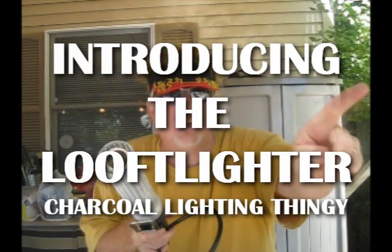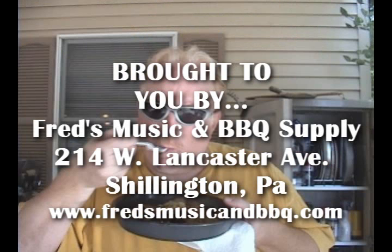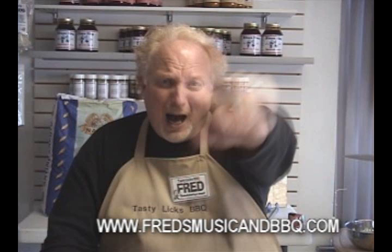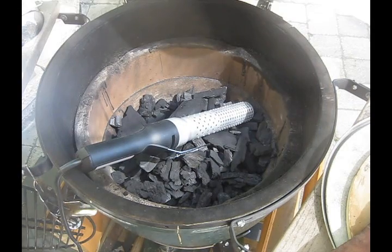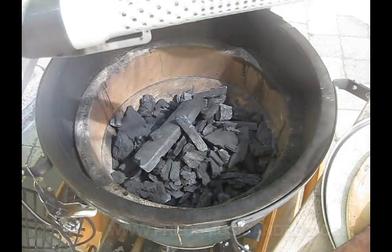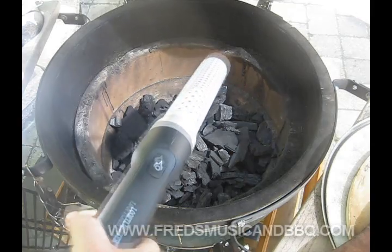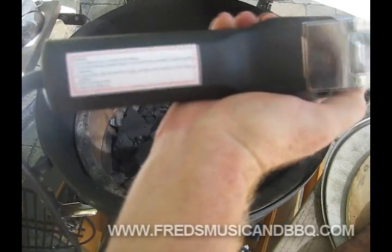But not today - today I'm gonna use this baby, the Looftlighter. Here we go. We're gonna light our grill with our Looftlighter - that's what it says right there. Before we get down to business, let's take a few precautionary measures and read the warnings right there on the handle.